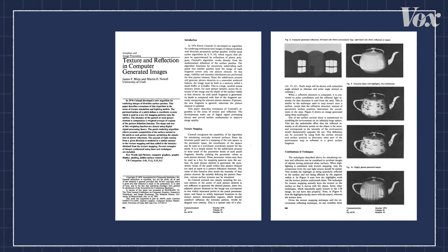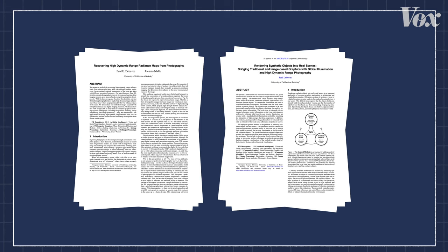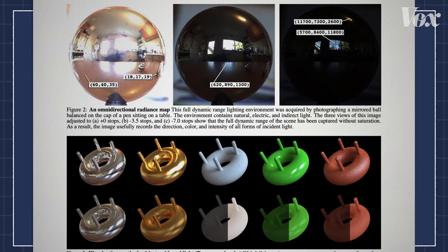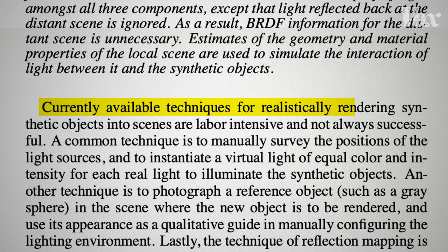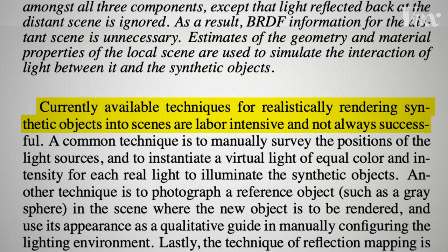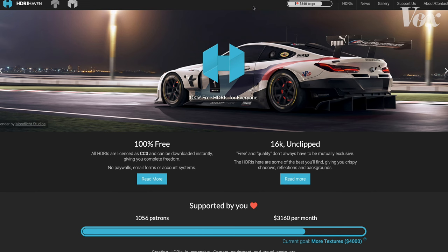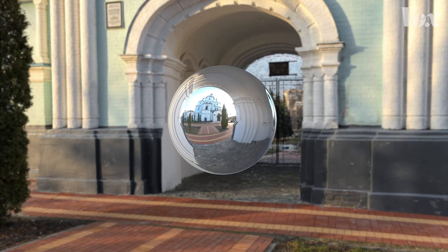Using a real environment to light a 3D object started with work like this teapot — see the windows reflecting in it? In the 90s, researcher Paul DeBevich and colleagues pioneered creating HDRIs from multiple images and using those to light 3D scenes. Before that, techniques were labor-intensive: positioning lights, copying reference photos, and programming reflections. Today, repositories of HDRIs let you download images to simulate thousands of environments, like an old room or outside a small cathedral.